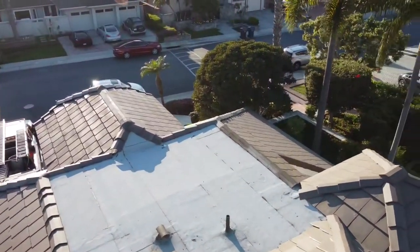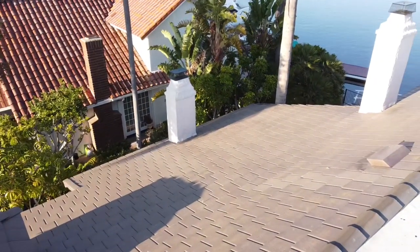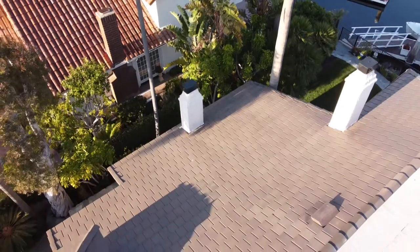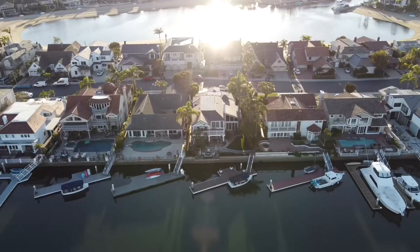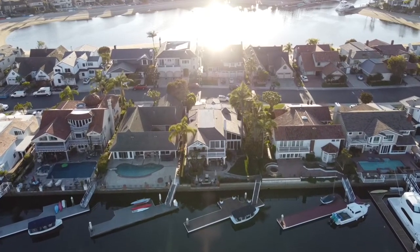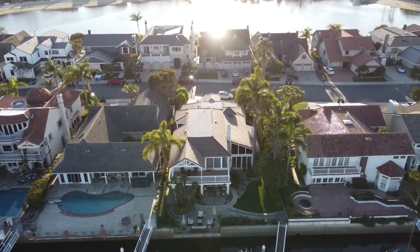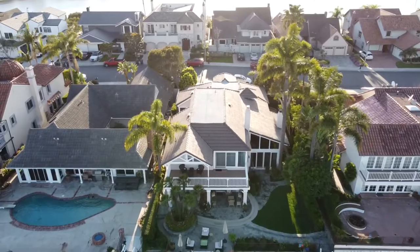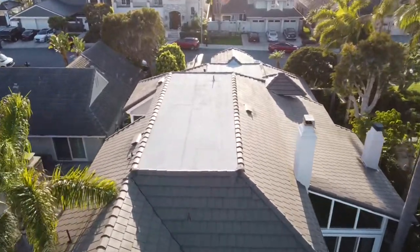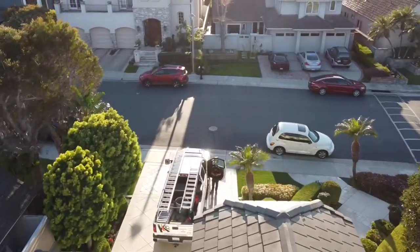Thanks for tuning in and checking out the video. I'm going to try and get some more going. I've got a tear-off coming up next week on just a standard residential home with shingles, and hopefully I can be uploading more content and get some positive feedback. If you're a roofer, leave a comment and let me know what type of roof you guys do and where you're located. Knowing the roofing community, I'm sure I'll get some constructive criticism — I look forward to it. Here's a couple more shots of the house. Thanks for tuning in. This is Kenny with KLC Construction and Roofing.